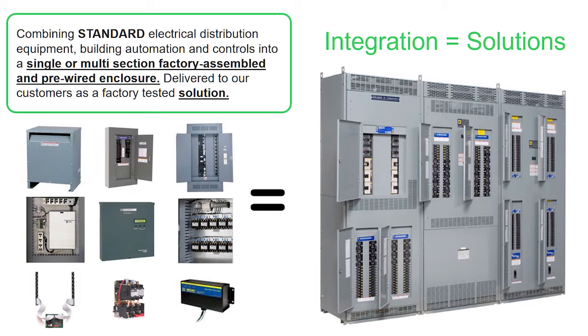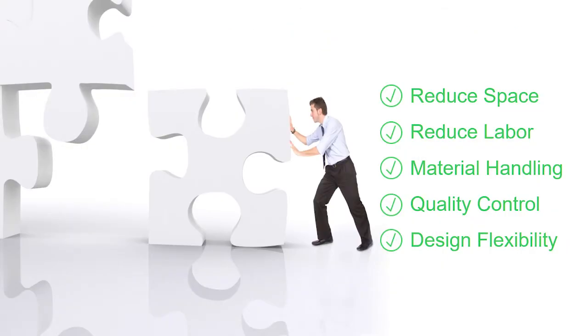All of these components in this integrated equipment are pre-installed and pre-wired at Schneider Electric's factory. This significantly reduces on-site labor costs and startup time for the customer. These five items are the typical reasons customers purchase integrated equipment: reducing space in gear rooms, reduced labor cost, material handling — meaning this product comes in one package, all pre-assembled — quality control, since all components are tested as one piece of equipment at the factory, and design flexibility, allowing easy redesign if a customer changes their facility layout.